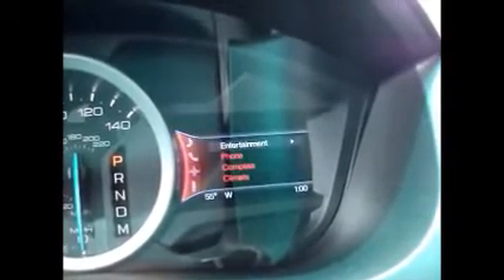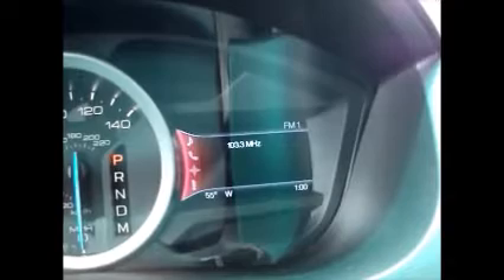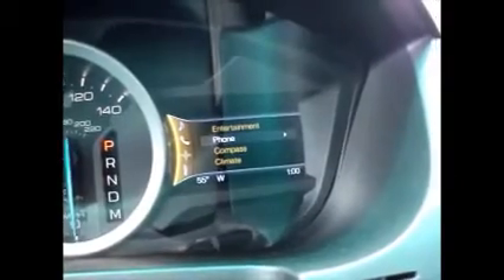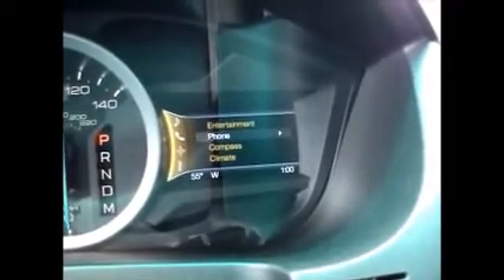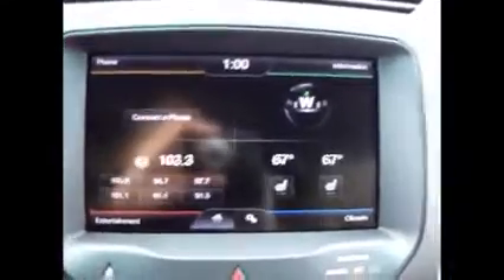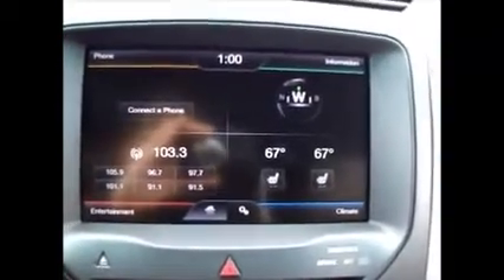You can control your entertainment — it'll tell you what music station is playing and what song if they broadcast it. You can make a phone call with the Bluetooth. You can also do that by hitting the sync button and saying call — however it's saved in your phone. This has automatic headlights and fog lights. Here's an up close view — we have phone, sync services, climate, and entertainment.